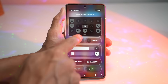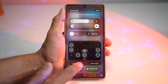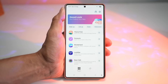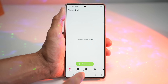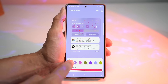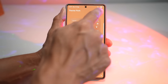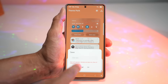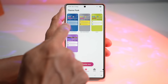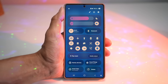Another customization you can apply is changing the theme or color of your quick panel menu. Open up the GoodLock app, then open up Theme Park. Tap on Quick Panel Menu, tap Create New, and choose from all the different colors available. After choosing your colors, tap Save, and then apply it to your Samsung S25 Ultra. Here I've already created one — as you can see, we've customized the quick panel menu like this.